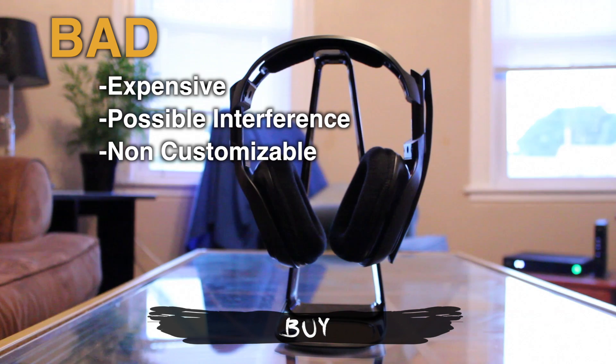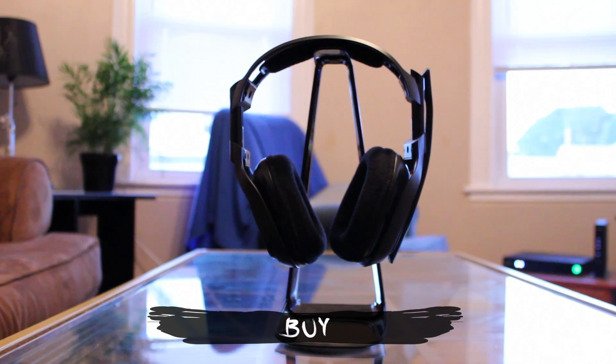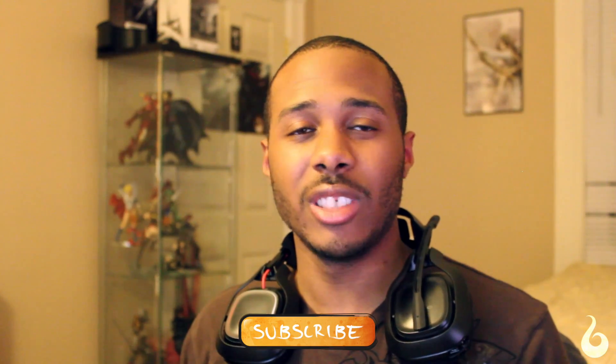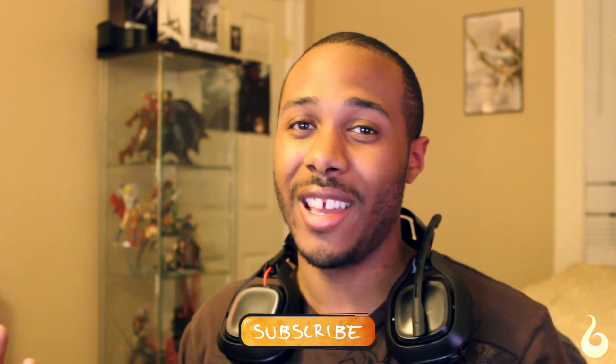And there you have it, guys. If you're in the market for a new headset and you've already been looking at these, you should probably pick them up. You wouldn't be regretting it at all. Anyway, thank you guys for watching, and as always, I'll catch you guys on the next review.